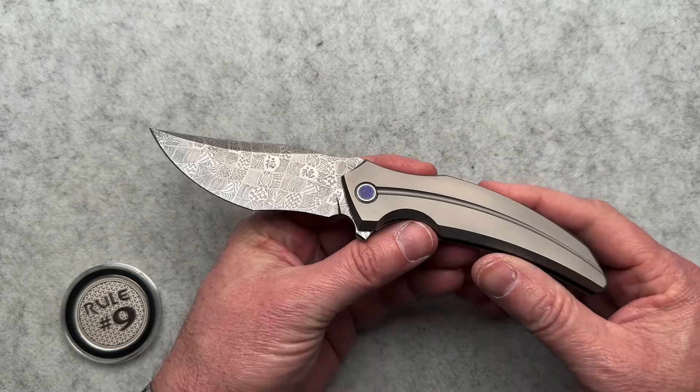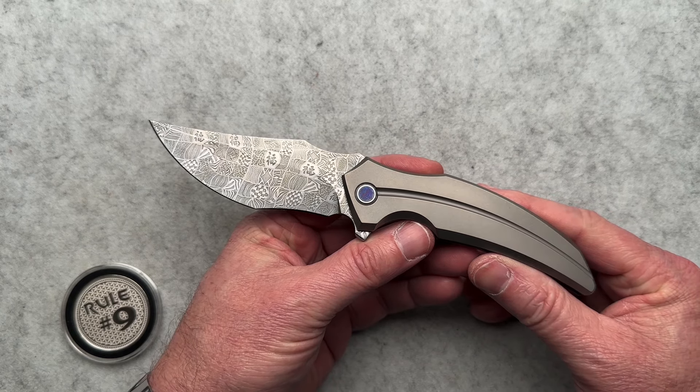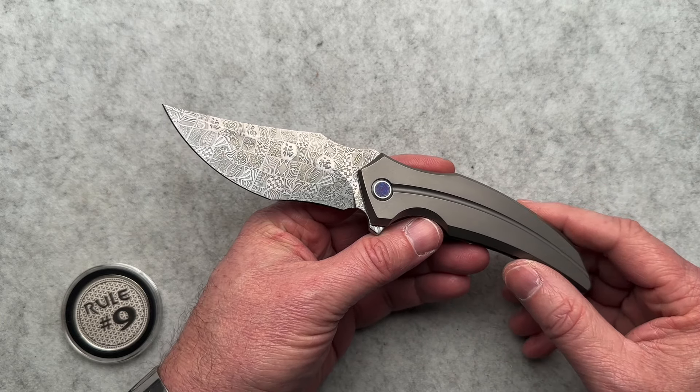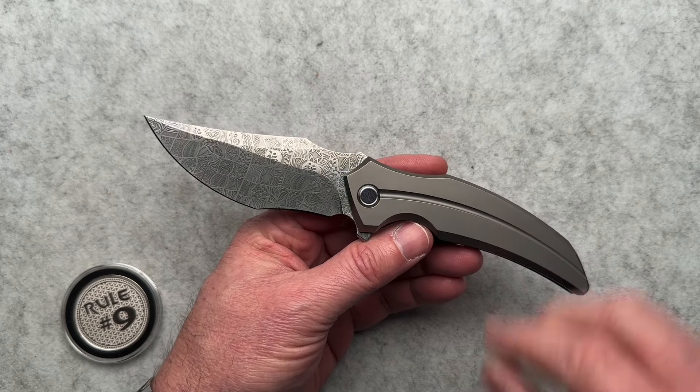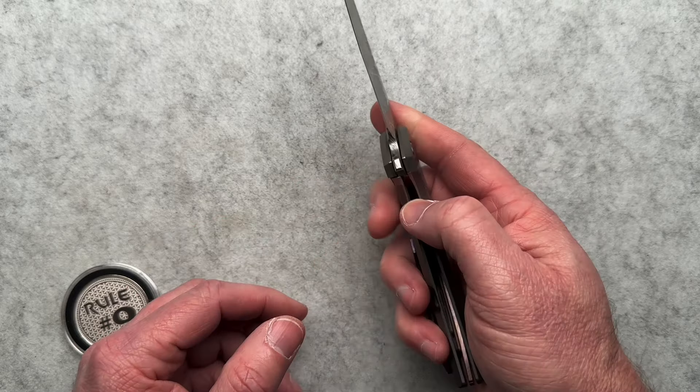This was loaned in from a good buddy of mine, Rob, over in Utah. He bought it from White Mountain Knives for $550 and sent it to me. He's traveling for business, so I get to film it, play with it, handle it, and then send it off to him.